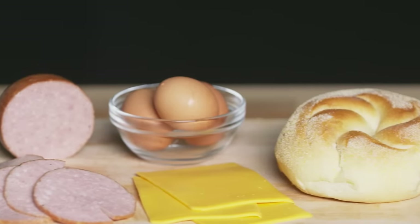You think of charcuterie and you don't necessarily think of a sandwich, but the pork roll is such a classic meat for a breakfast sandwich — we had to do this.